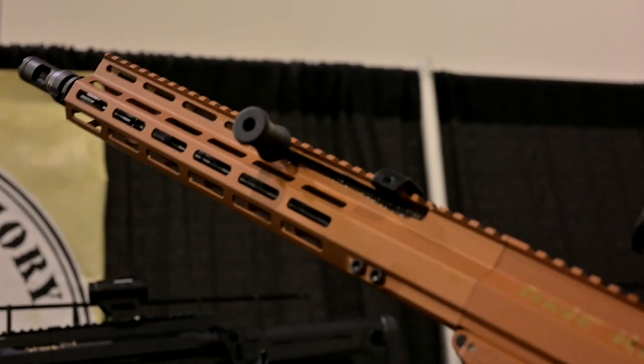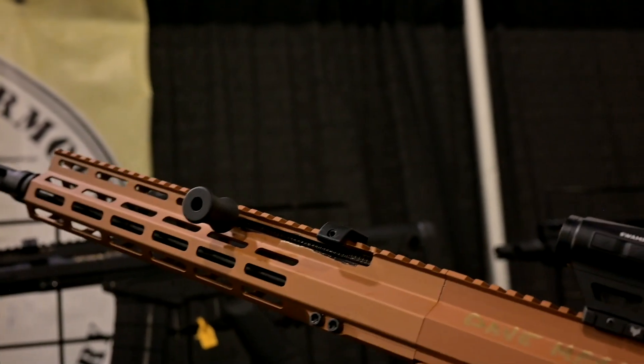About two years ago, we launched the Gen 2, the 556 Mike 15. Hugely successful. It has an integrated recoil system — a very simple DI system with a non-reciprocating ambidextrous charging handle. And after we developed that for about a year, we thought this would make a great AK variant.